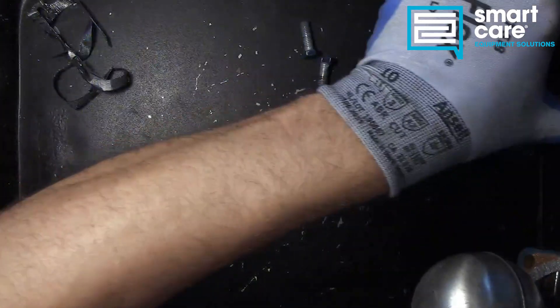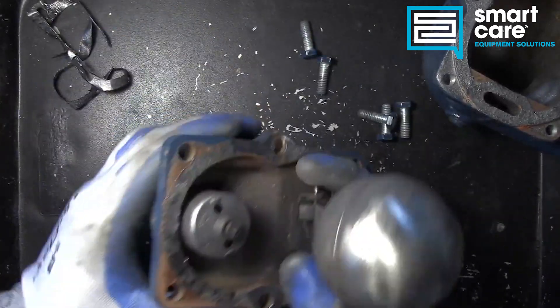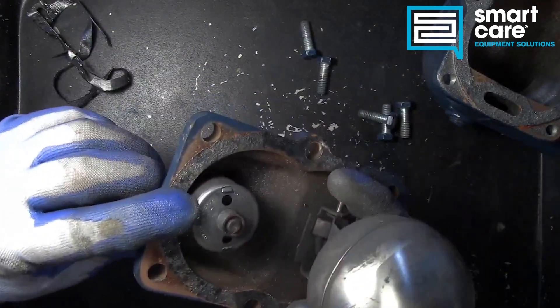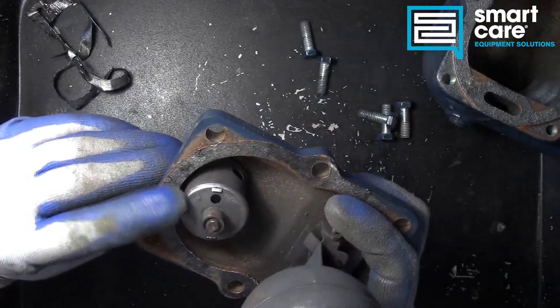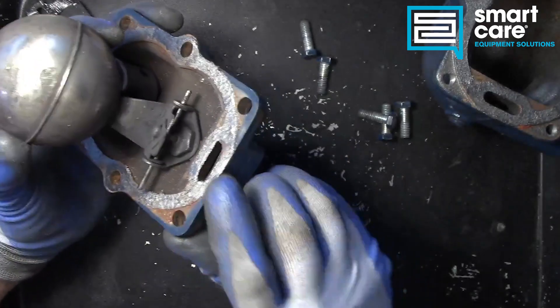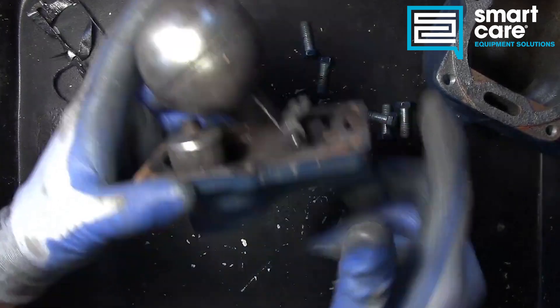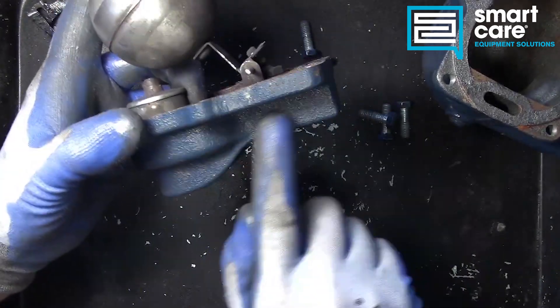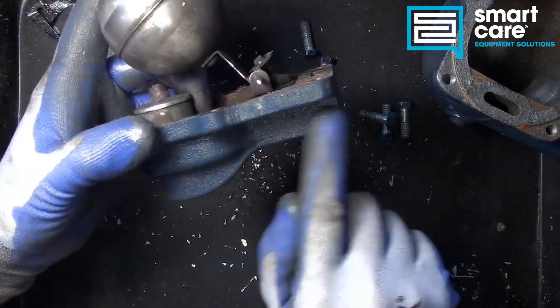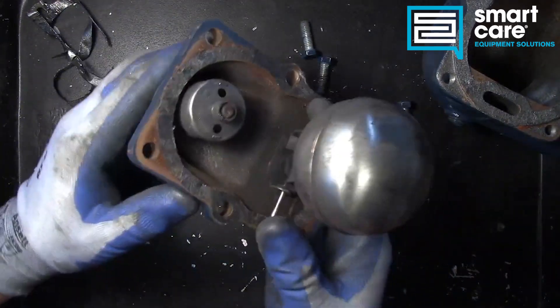We've got this device up top which I'm assuming is the thermostat — we'll look at that further in a second. Then we've got this ball which is the float and our passage back here. At any given point we're trying to get condensate or air into this back part so it can be pushed out the condensate line. This is an air bleed trap.